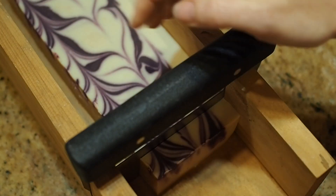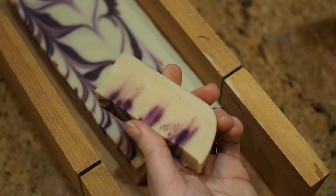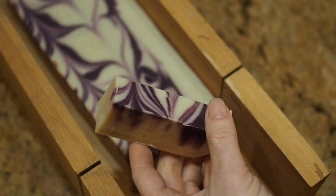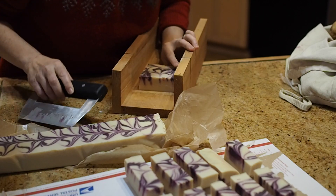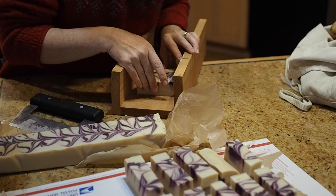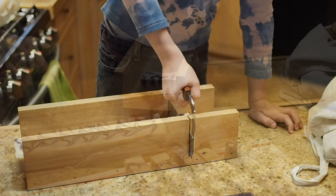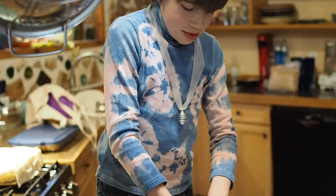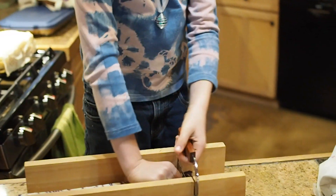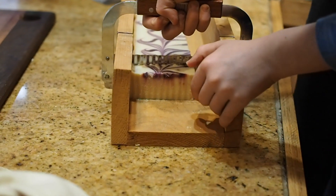Once you've cut your soap it is going to need to sit for at least three weeks before it can actually be used on your body. This will finish the saponification process and finish neutralizing the lye so that the soap is gentle and beneficial for your skin and not caustic. Take your soap once it's cut and put it on a paper bag or an old box and let it sit out for three weeks to finish curing. And then that's it — you've done it, you've made soap. It's ready to use, ready to gift, ready to enjoy in your home.